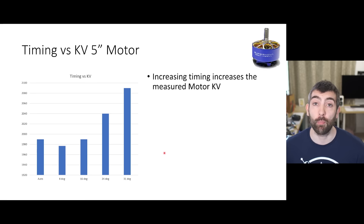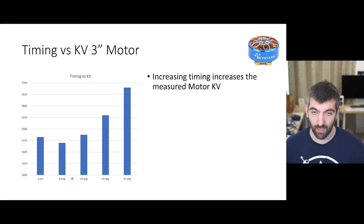Now let's look at motor timing. One of the first things I noticed when changing the timing was its effect on the measured kV of the motor. Increasing the timing significantly increases the measured kV - I measure kV by driving the motor full throttle at 10 volts and dividing the RPM by 10. Increasing timing from 8 to 31 degrees increases kV by more than 100 kV, and the auto timing setting has pretty much the same kV as 16 degrees. The same effect is true on the 3 inch motor, where increasing timing increases kV by a significant amount - about 200 kV in this case.